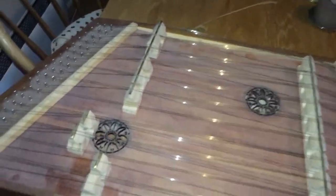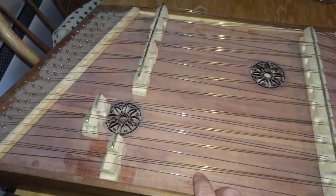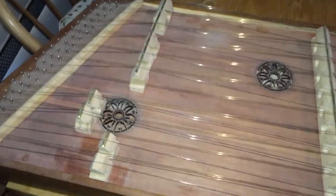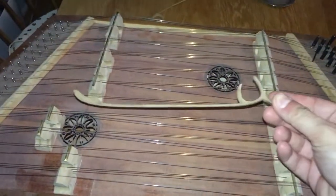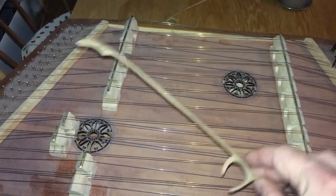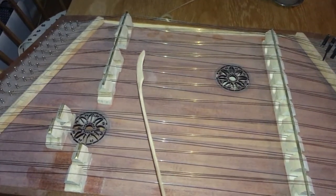But I tuned it up lately to try it out. It's supposed to be played with a hammer. This is an Iranian Messerab which is used for Santur music.